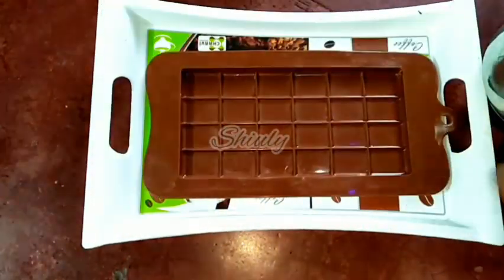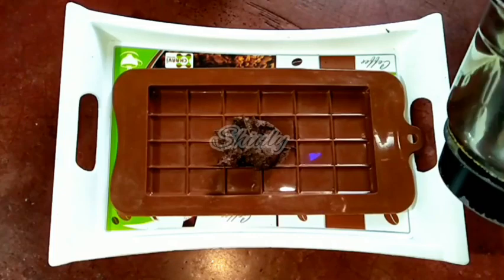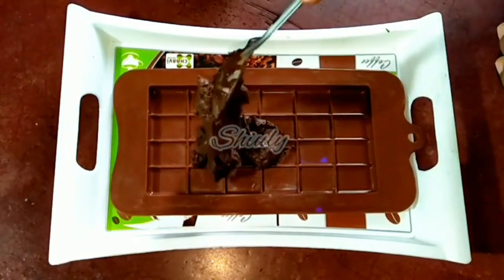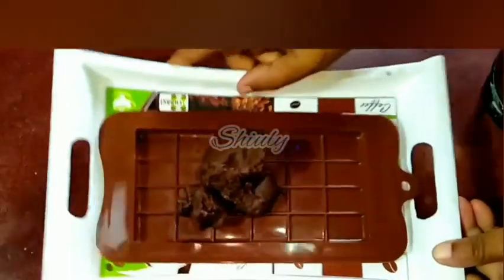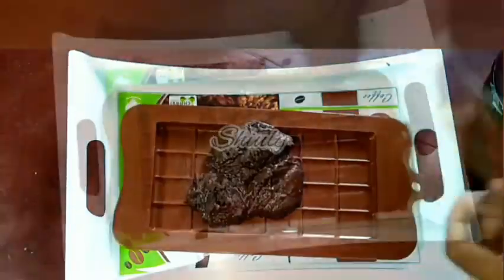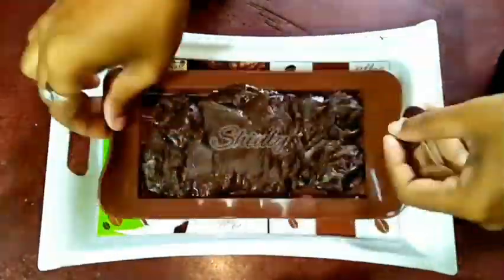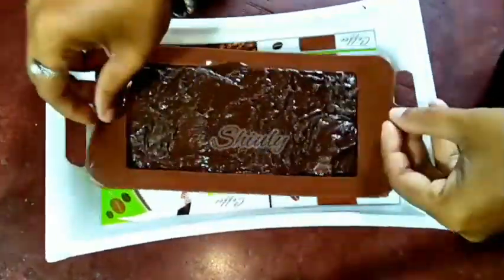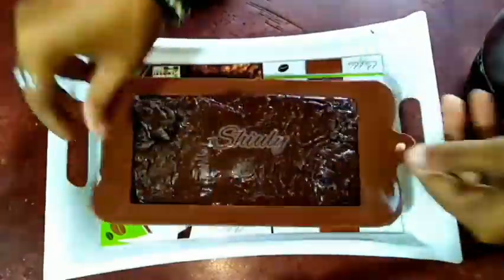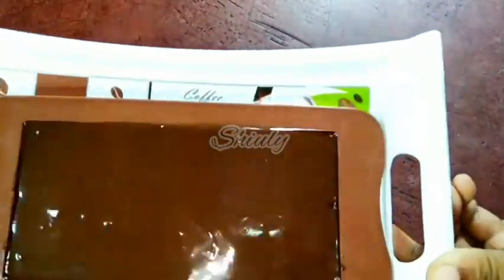I have a silicone chocolate mold for making it. But if you don't have it, you can still make it — I'll show you that. First, I'm going to make it using the silicone mold. We need to add the mixture in the silicone mold and tap it a little. There are two processes to make chocolate bars: one is double boiler, and the second is the mixer process, which I'm doing here. In a future video I'll show you the double boiler process. We need to spread the mixture in the chocolate mold and tap it to smoothen the upper part. Now we need to keep it in the freezer for about two to three hours to set.